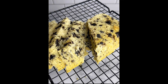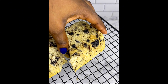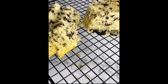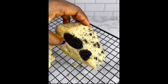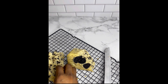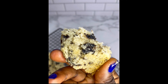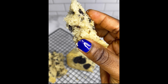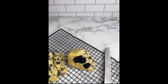Even when you refrigerate it and want to use it two or three days later, the texture is even more soft and moist. You're really going to like it — just try it out. If you have any questions, drop them in the comment section and I'll respond. Bye for now, and please don't mind my voice in this voiceover — I was actually stressed out. Thank you for watching.